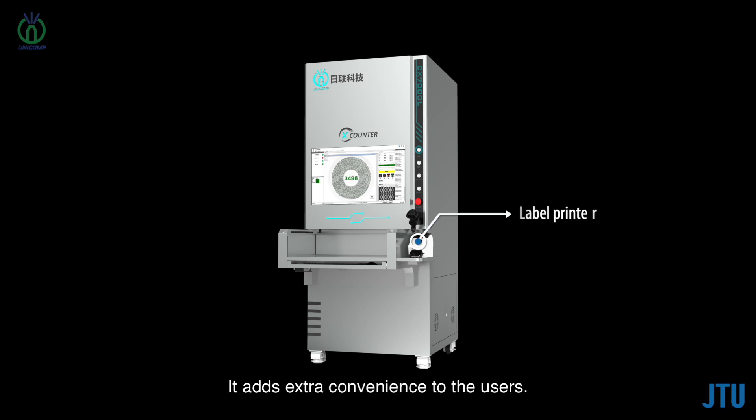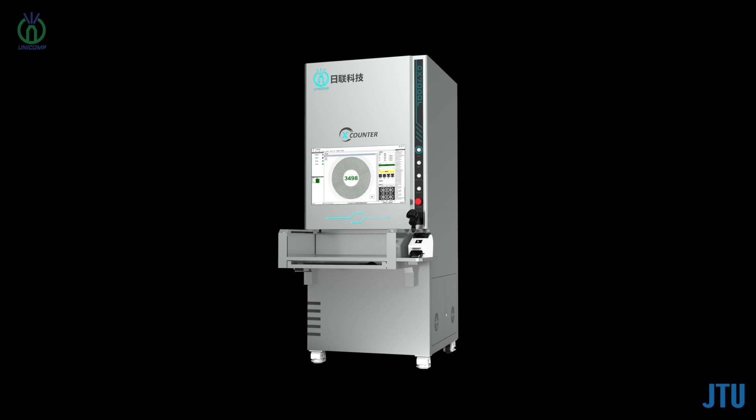The machine is also equipped with a label printer, adding extra convenience to users. One operation cycle takes less than one minute, and the operation is easy and simple.